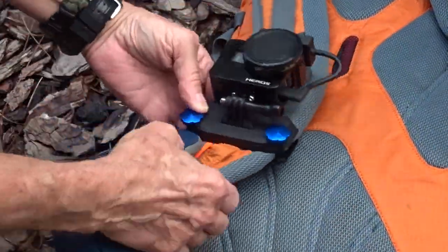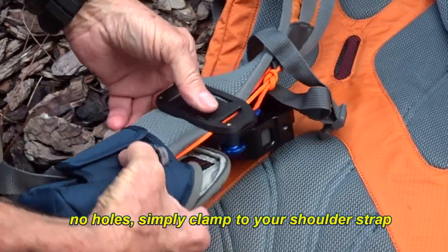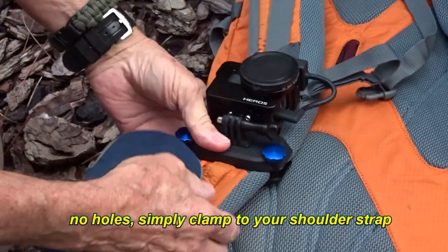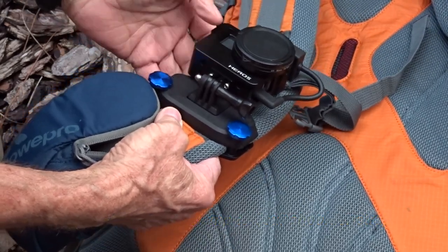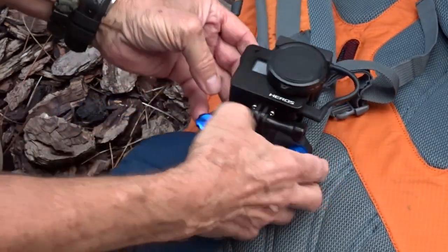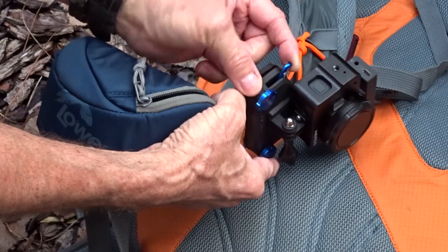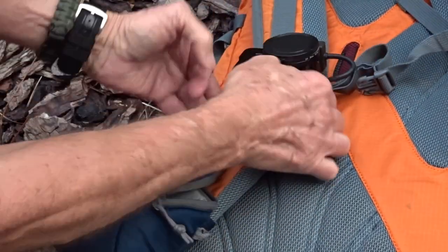The PolarPro strap mount mounts directly on the strap of your backpack. It comes with the mount, a shoe to fasten to your GoPro camera, and the adjusting nut here. To take this off, on the side here there's a locking lever — pull this lever down and slide the camera right off.